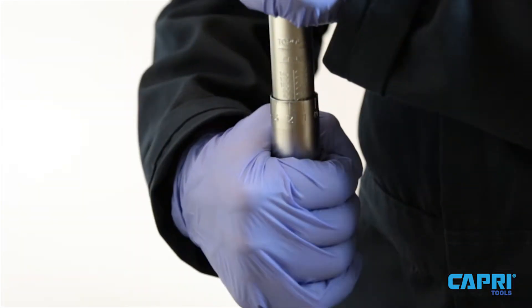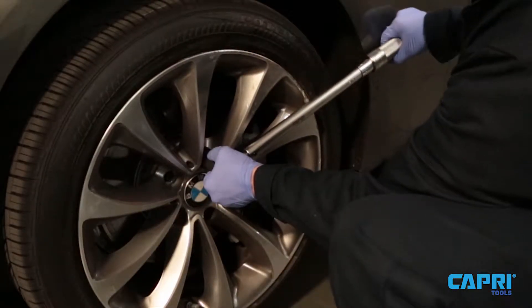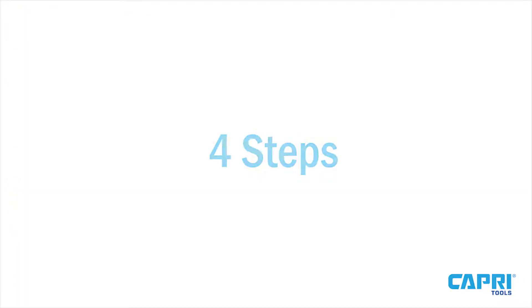Begin by using the torque wrench at 30% of its capacity on the nut to familiarize yourself with the sound and feel of the click. Once you've gotten the hang of it, follow these four steps.